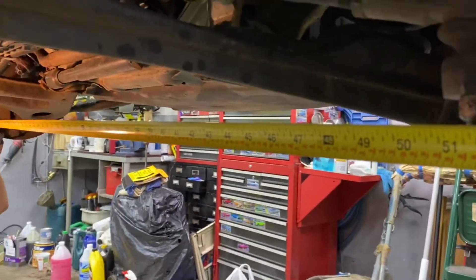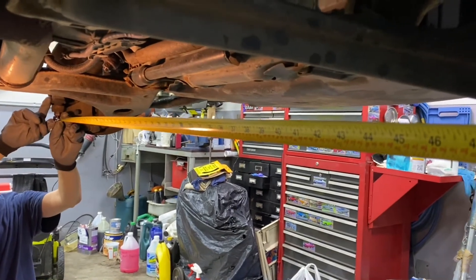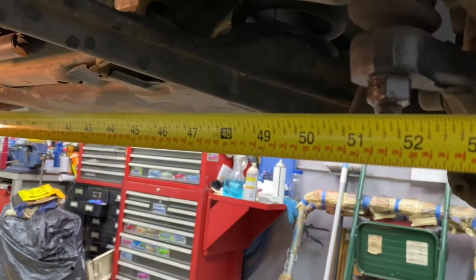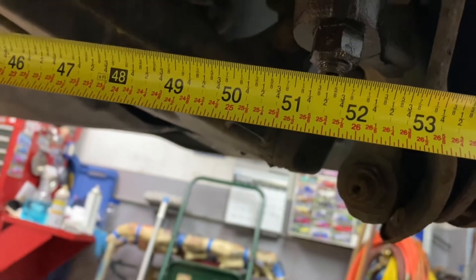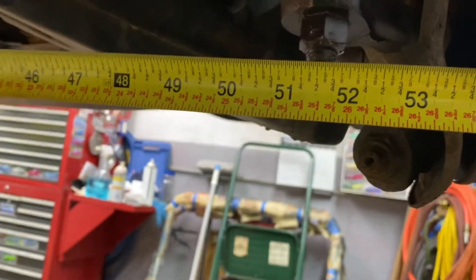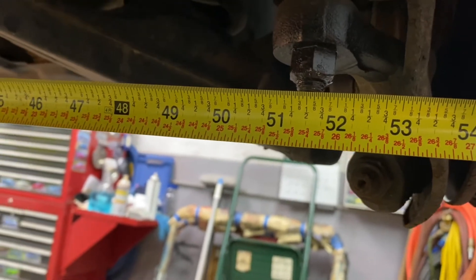Before we pull this down, we're going to take a measurement across just the way it's hanging so we can get it very close to back to where it was. We'll still need to go for an alignment, but we're measuring from the outside of the stud here. We got 51 and three quarters to the outer edge of the stud — that's what we're going to be shooting for when we adjust the new one to put it back in.